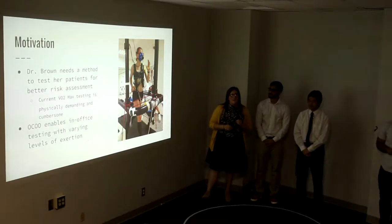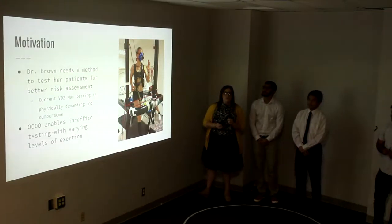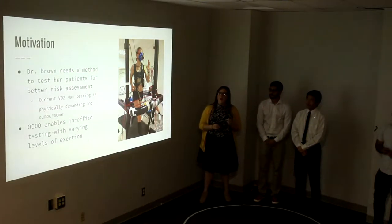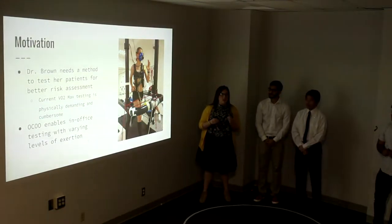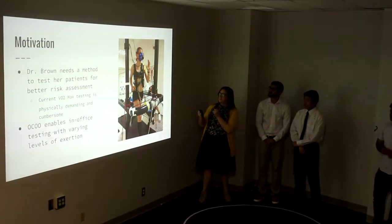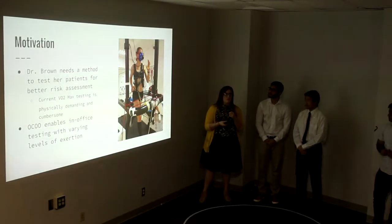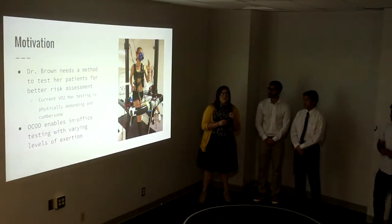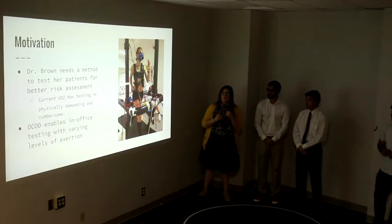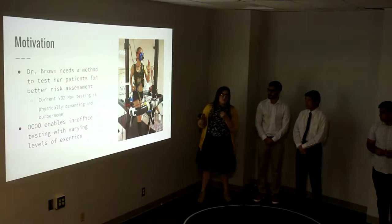Our motivation for the Uku mask stems from Dr. Brown of the UC Davis Medical Center. She's a thoracic surgeon and she doesn't have the best method of completing risk assessments for her patients before she does surgery for lung resection on them. She sometimes uses current VO2 max machines. As you can see, there's a lot of tubes and everything — it's not something you can do at your leisure; you have to go to a certain location for it. She wanted something she can test in her office and use at any level of exertion, because for a lot of her patients, they can't run because they already need a lung resection.